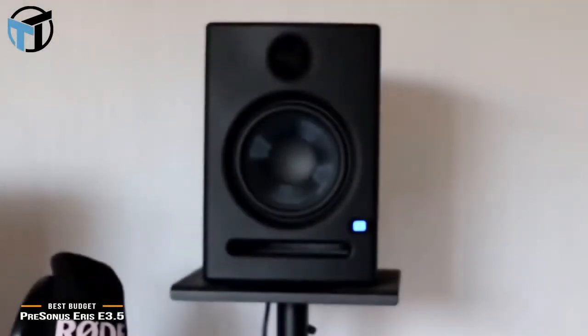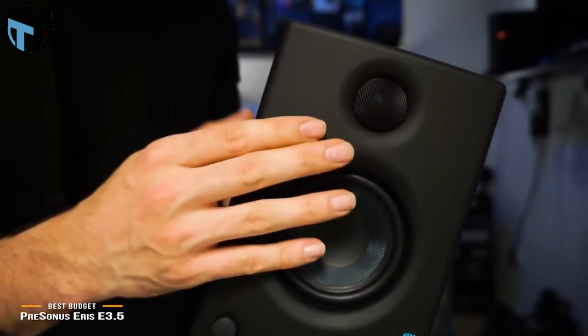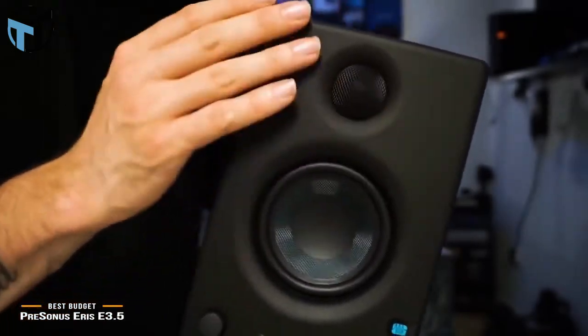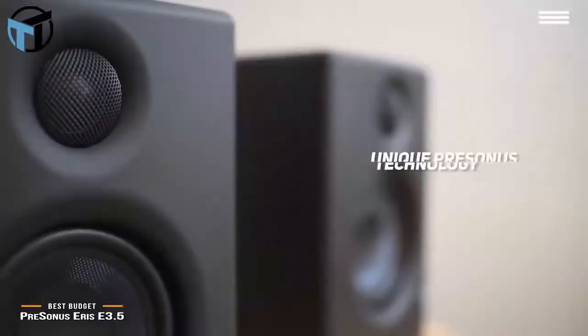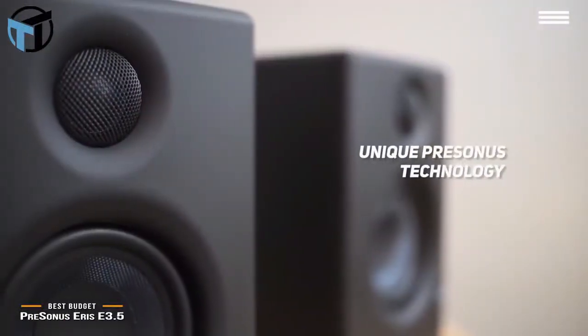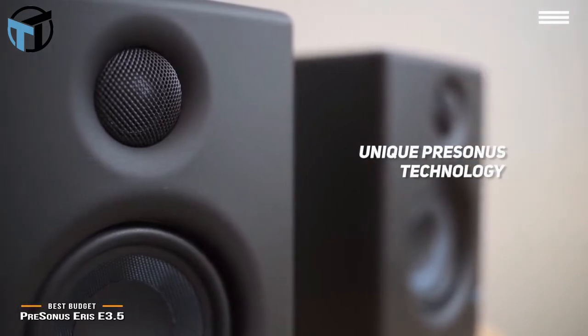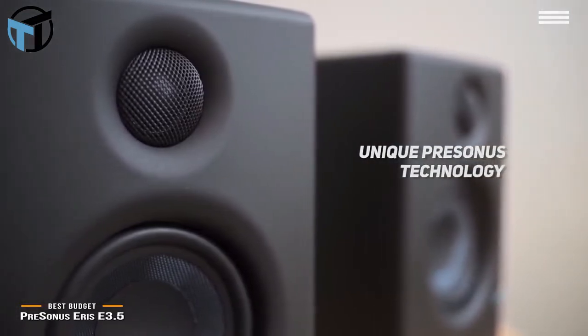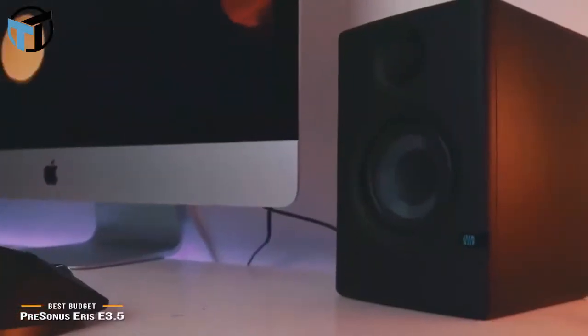You will have numerous connectivity options, including stereo aux input and a standard headphone jack. The volume control and power on/off can all be found on the front panel for maximum convenience. The unique PreSonus technology that these monitors use was originally used by audio engineering professionals. Coming in at around $100, they deliver high-fidelity audio that will be sure to match your needs no matter what.